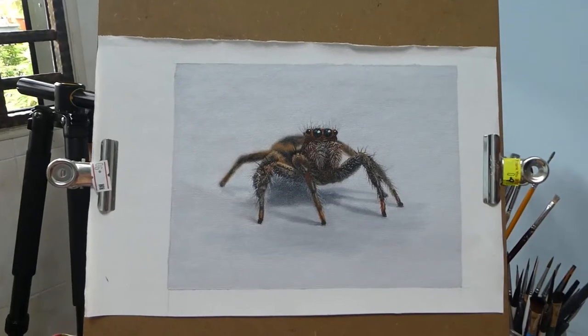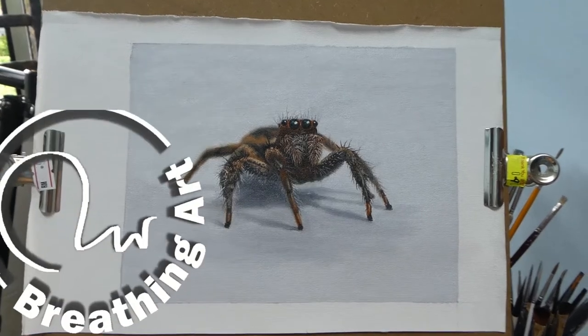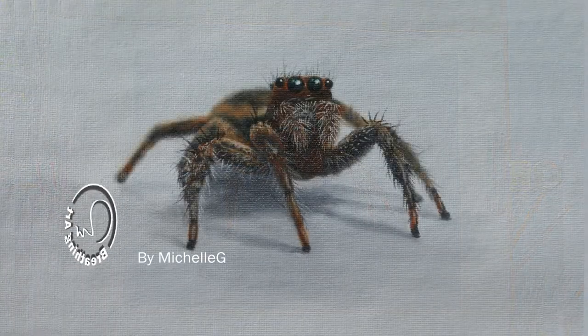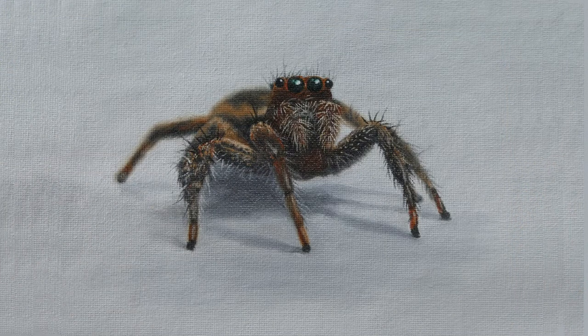Hello everyone, my name is Michelle and welcome to my channel. I make time-lapse videos of how I did my paintings. Today I'm painting a creepy crawly that most people might be scared of — a spider.